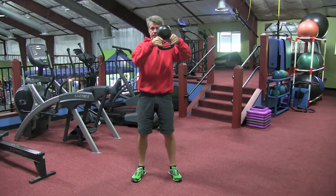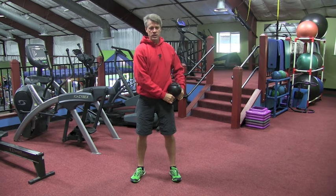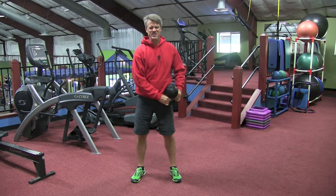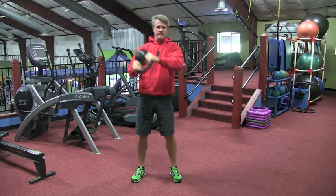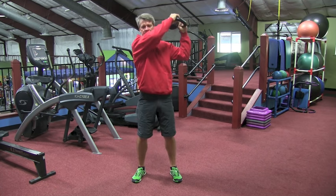I'm going to start with the bell in the bottoms-up position, handle low. You're going to get tight in the core, squeeze your glutes, and you're going to rip that thing right across the shoulder. You'll complete all your rips on this side, and then the same thing for the other side.